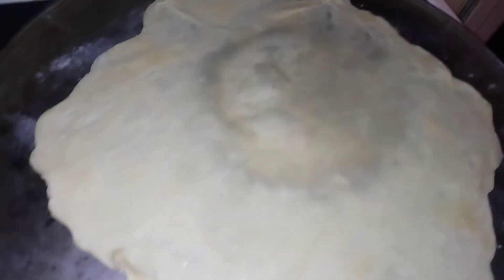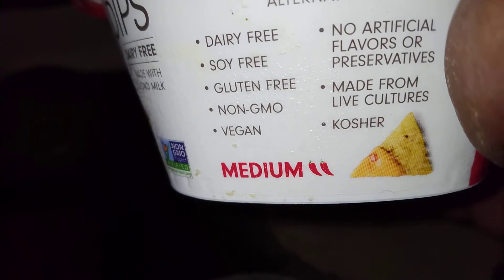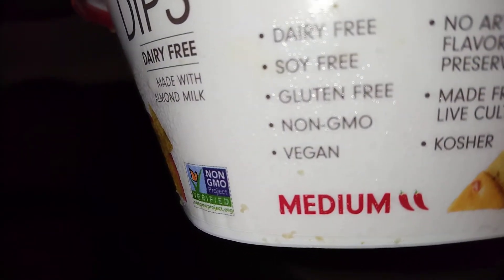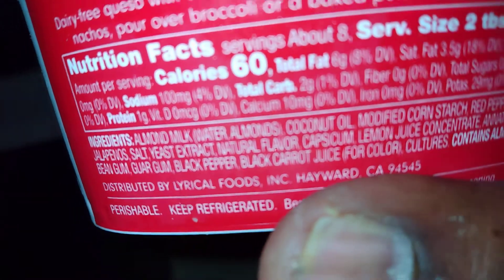My burrito wrap is going — I'm moving it around so it gets crispy on all sides. And this right here is so good — it's a cajillo queso made out of all clean ingredients: dairy free, no artificial flavors or preservatives, kosher, vegan, gluten free. Made from almonds, coconut oil, cornstarch, and peppers.